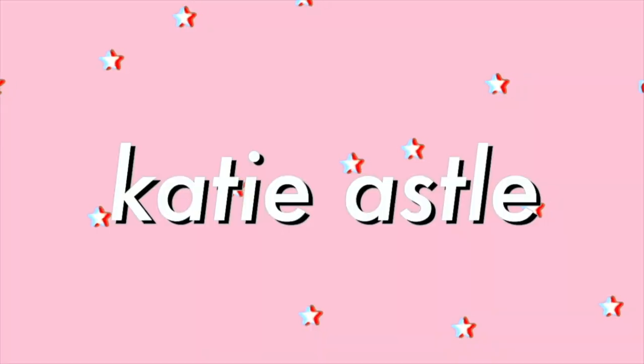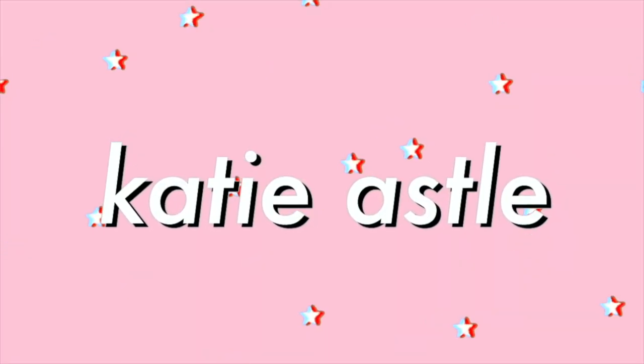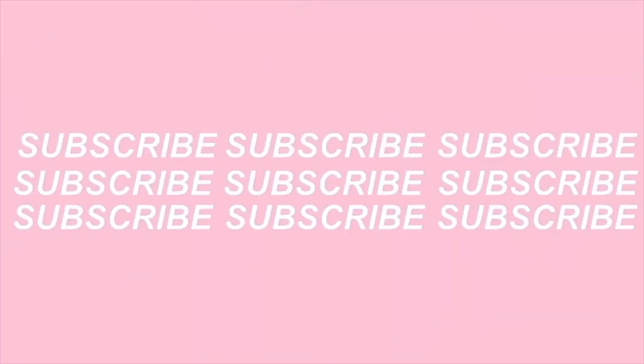Hi guys, my name is Katie and welcome back to my channel, or welcome to my channel if this is your first time watching. It's been a while since I filmed a video — like months and months — but I'm back today with a new video all about my Ikea greenhouse cabinet. I'm sure a lot of you have seen them floating around on Instagram and the Facebook plant pages; everyone is talking about them right now.